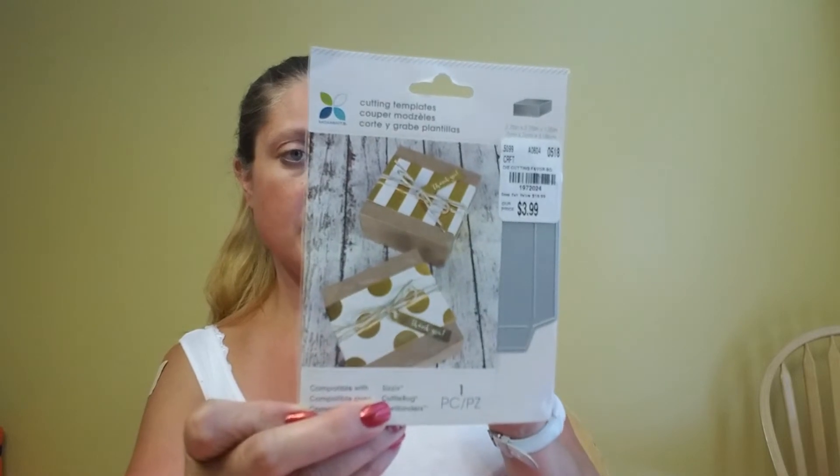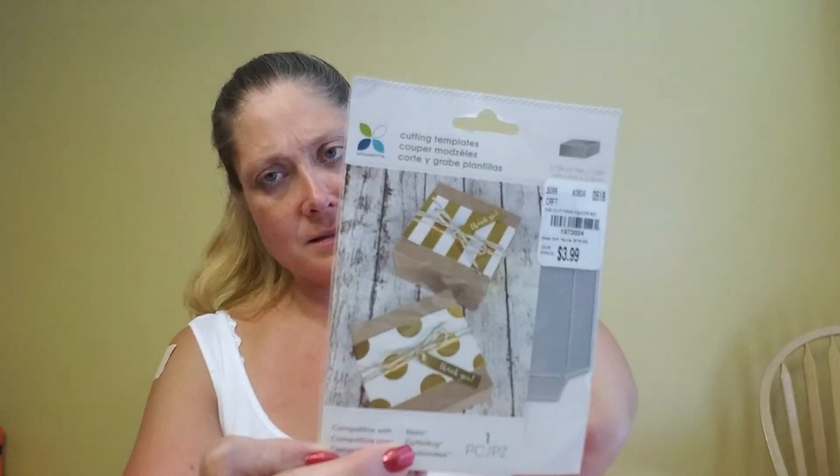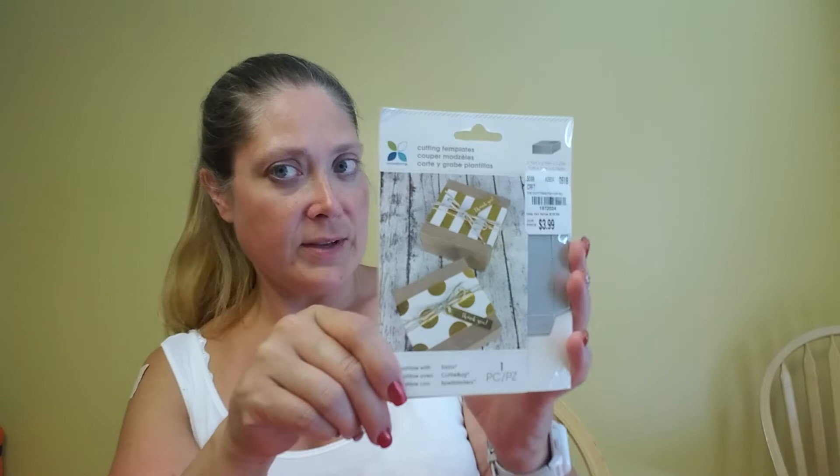And then by Momentum I found this little treat box die, which I was really happy to have — I have no box dies. This one is 2.75 inches by 2.75 inches by 1.25 inches, item number 1972024.